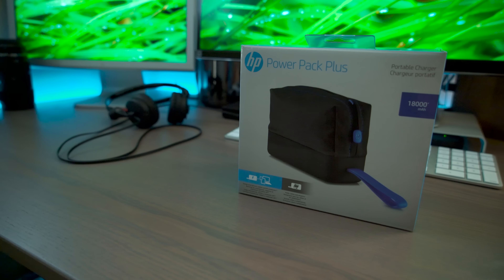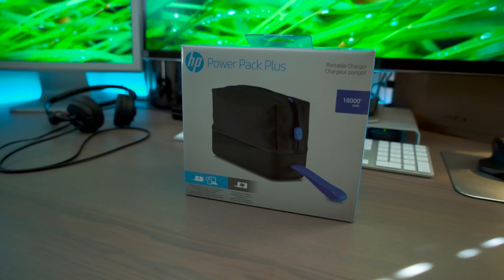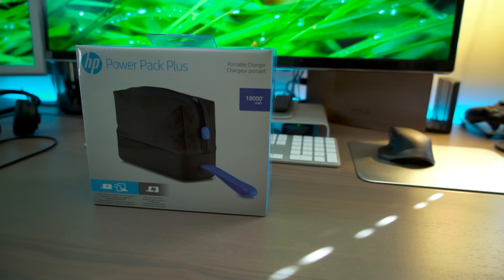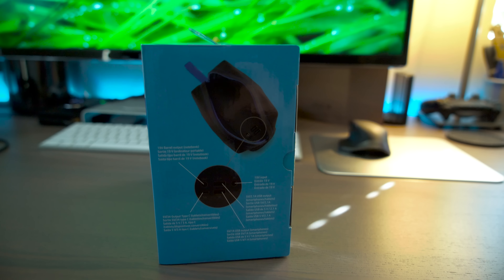What's going on everybody? My name is Tomas. This is the 18,000 mAh PowerPack Plus by HP. This is the perfect tool for powering a ton of your devices while you're on the go. It has huge capacity and utility for the on-the-go enthusiasts and professionals that need to power their electronics while they're on the move.